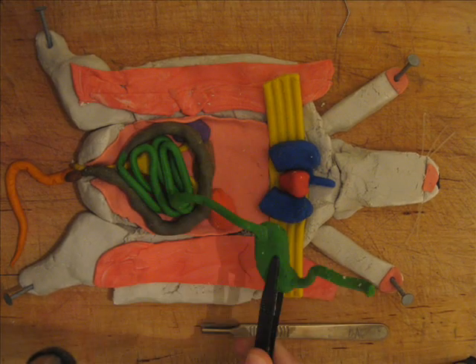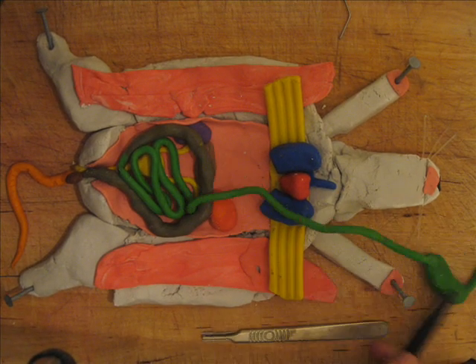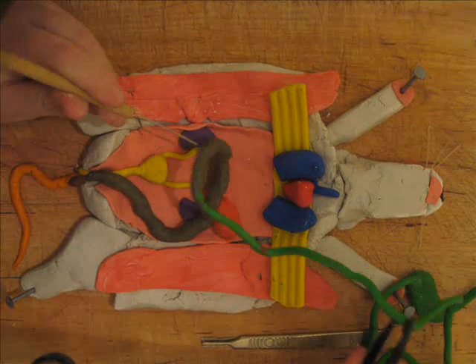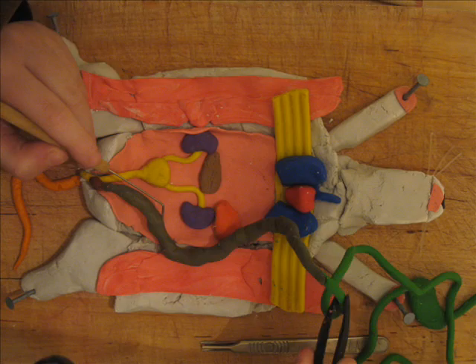And now we have the esophagus and the stomach leading down to the small intestine. The small intestine is very long for the rat to digest all the rat food, and then it leads on to the large intestine.